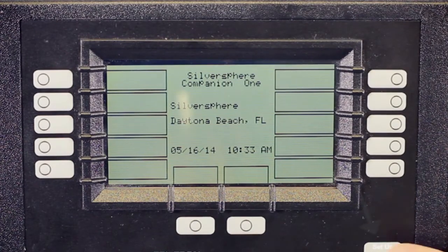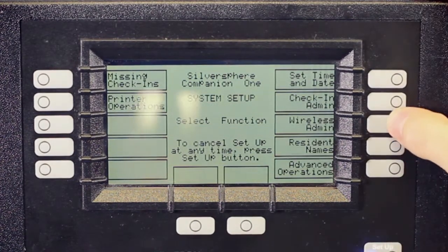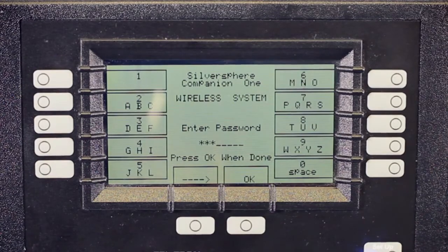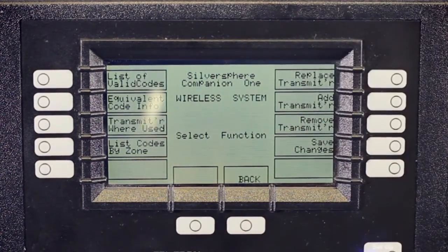To add a wireless transmitter, press the Setup button in the lower right corner of your console. Then press Wireless Admin. You'll be prompted for your password, which is 220. That password will never change. Press OK in the center and you're brought to the Wireless System page.